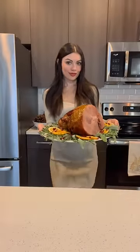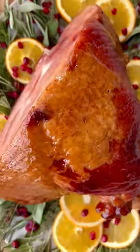Arrange your favorite greenery and garnishes around the outside edge of a serving platter, then place ham in the center. Serve ham while warm with extra glaze on the side.